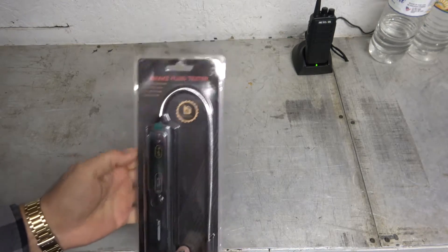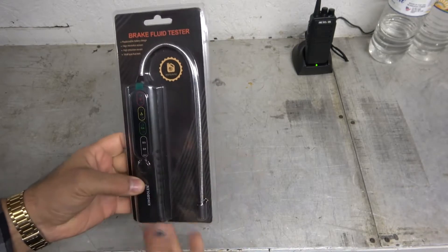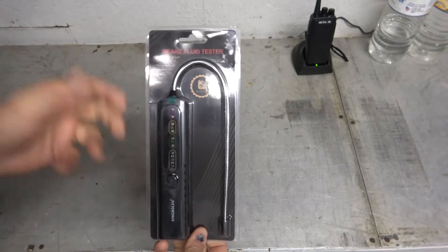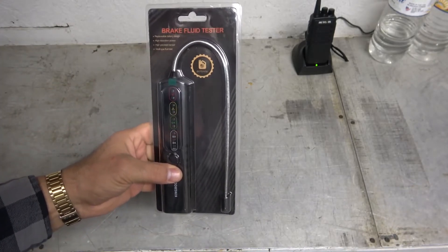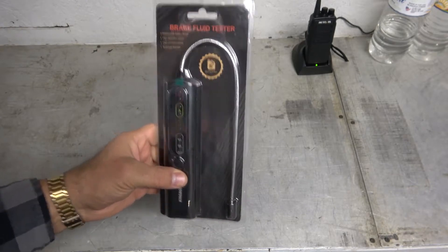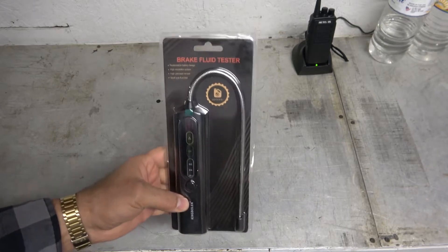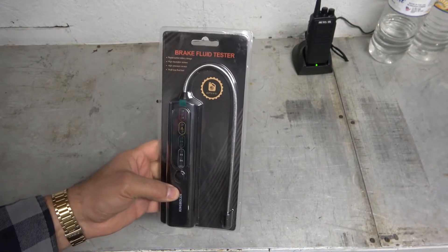The shop that I work at for many, many years now has used litmus tests — a paper strip test — to test for contamination in brake fluid: extra copper, extra moisture, and just dirt. These things have been out for a while, but the price has always been kind of above my price point. This came along, I saw it on Amazon, and it had fairly good reviews.